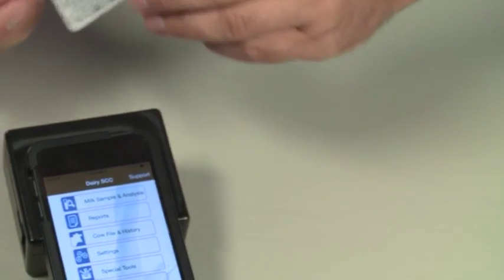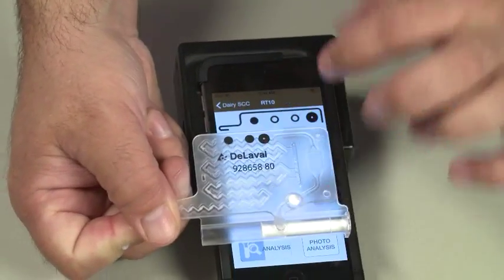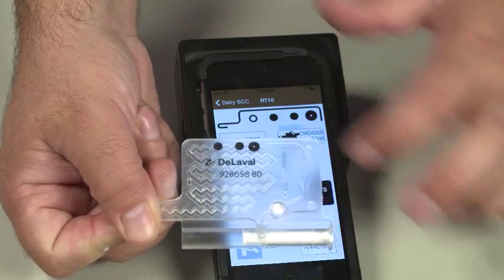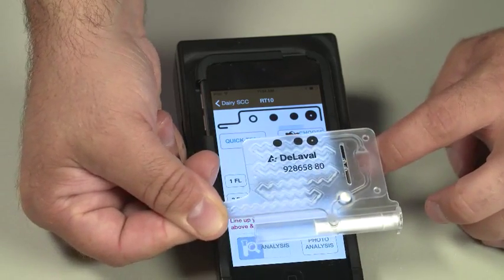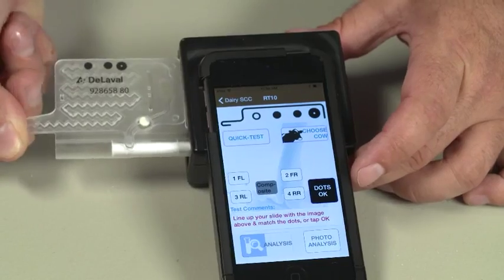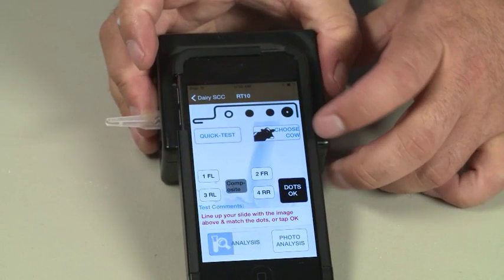To begin testing, tap the Milk Sample Analysis selection on the menu. Make sure the dot patterns on the slide match the dot patterns in the Dairy SCC app. The dot pattern function is a toggle — simply press to toggle on or off. To confirm the pattern, tap Dots OK. Insert the slide fully into the slot, holding onto the slide tip. While inserting the slide, you should see the dots on top of the slide.